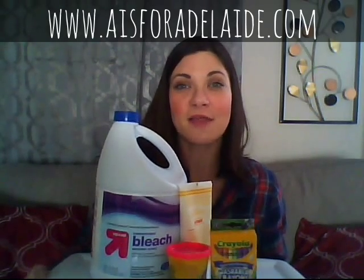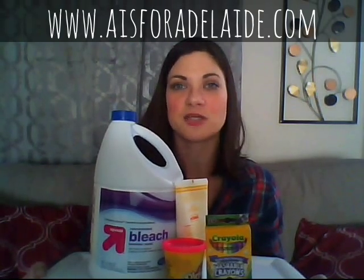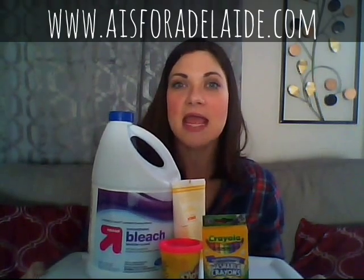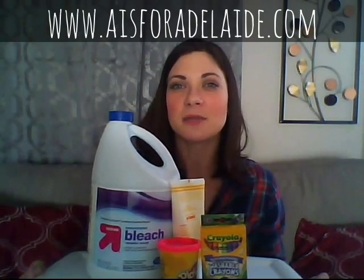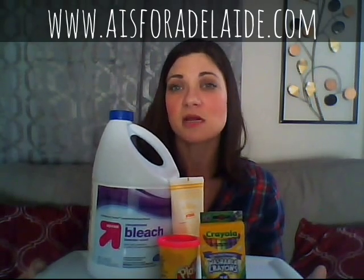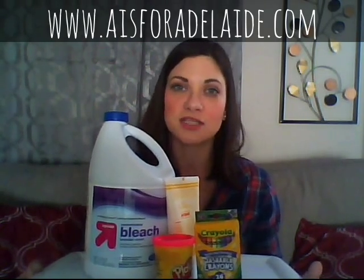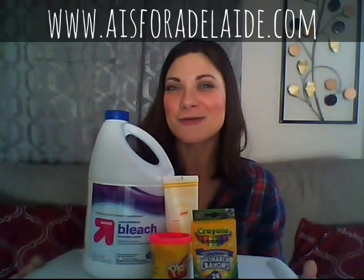Do you have a favorite way to ruin your cloth diapers? Leave it in the comments below! Don't forget to check out the blog at www.aisforadelaide.com — I'll have all the information laid out there, plus a few more tips, in the parenting and cloth diapering section. Thank you so much for watching — hit the subscribe button and share this video if you know someone who could benefit from learning how not to destroy their cloth diapers!